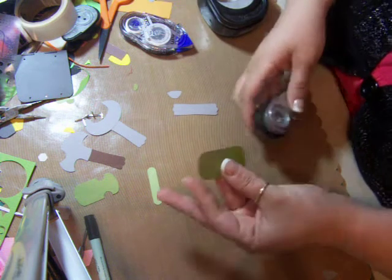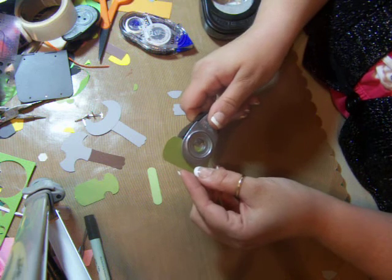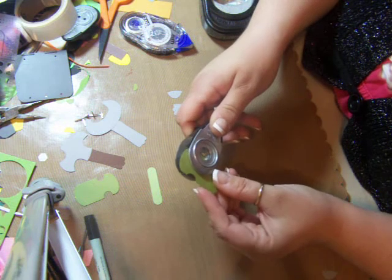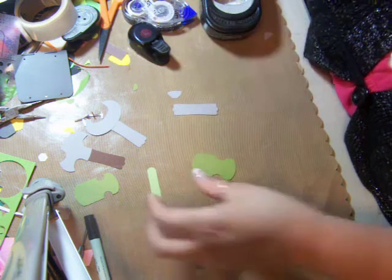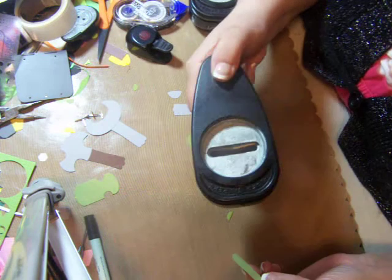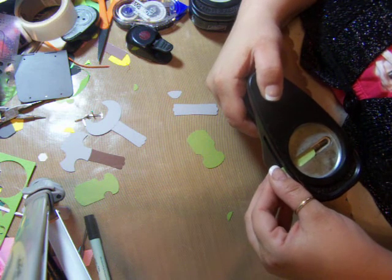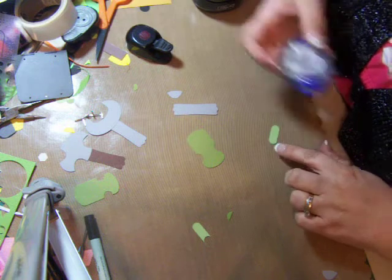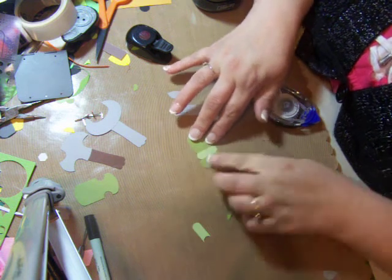For the screwdriver, take the key punch and punch it out, then take a half-inch circle punch and punch about that much off it. Do the same thing across — eyeballing it at the same depth — and punch that out. You can see how it goes in like that in the screw. Then use the word label punch: stick it back in almost half — less than half — punch it, grab it before you release it, and put it down.